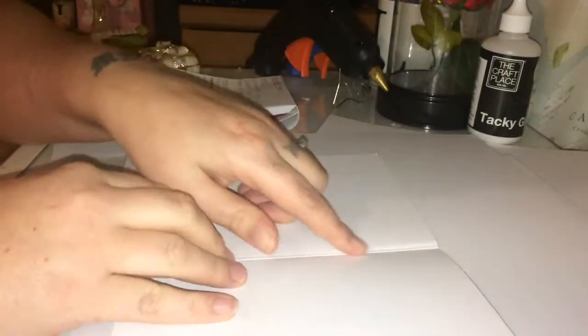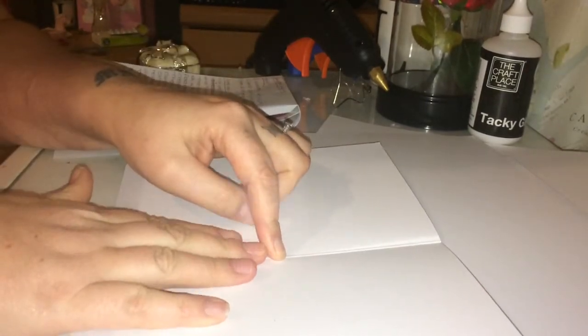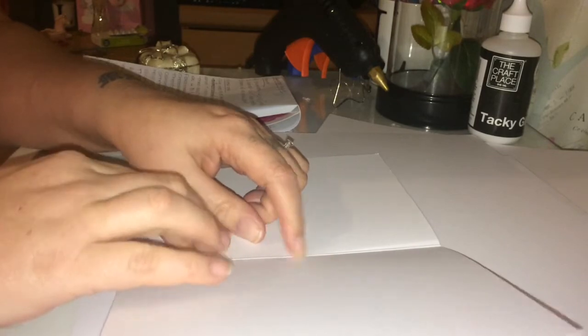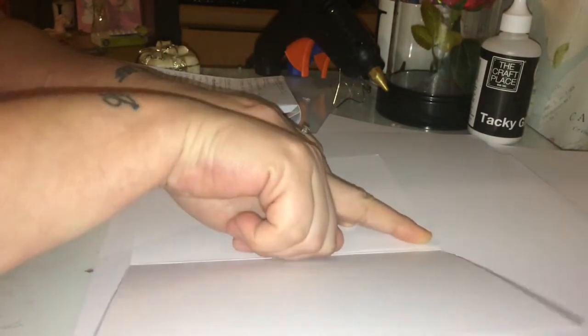When you open your card up it's already scored at five inches. What you're going to do is score it at four and three quarters, so you're going to have a little score mark. I don't have a scoreboard so I've already done mine. You're going to end up with a little gusset — I can show you, like that — so you want to score your cards at four and three quarters, both of them.